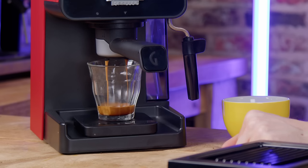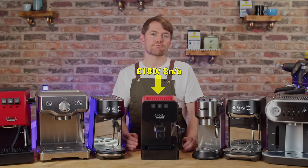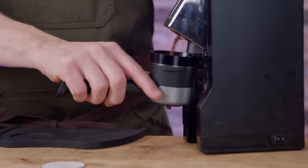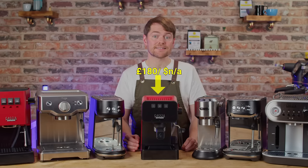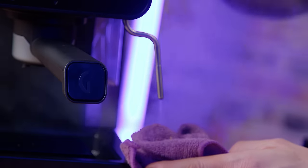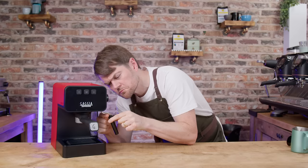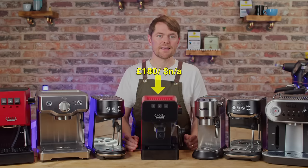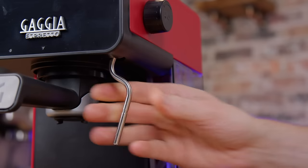It has a PID so it doesn't have the same temperature stability issues most machines at this price will suffer with. It has a programmable shot button, heats up in 25 seconds, takes about an 18 gram dose when dialing in with freshly roasted beans, and has the same 1900 watt stainless steel thermoblock as the Gaggia Corezza — very good and constant steam power. It has a Panarello wand with a single hole pro steam wand essentially hidden underneath.